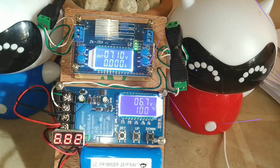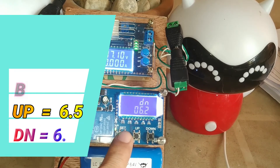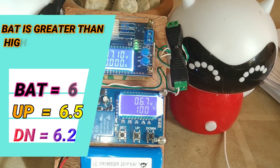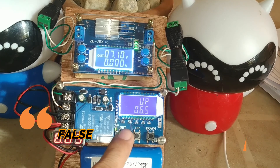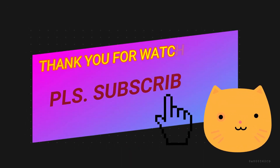In this case, the UP setting is 6.5 and the DOWN setting is 6.2, but the battery is at 6.7 volts which is higher than the UP setting. That's why the output shows false 100 percent. And that's it, thank you very much.